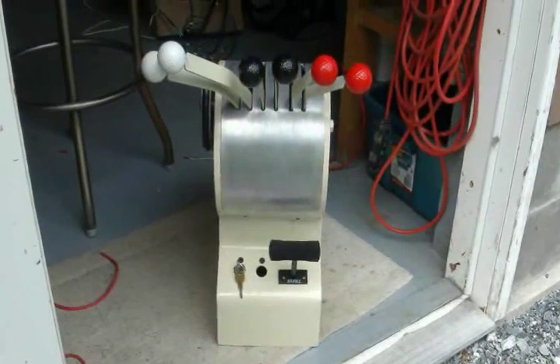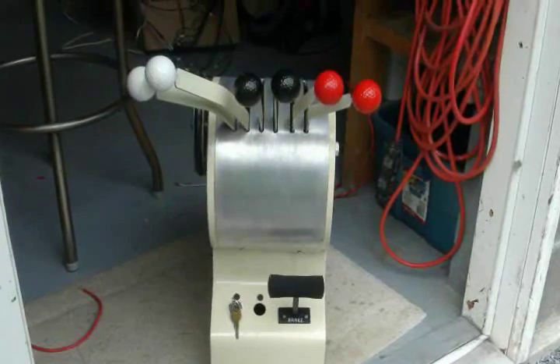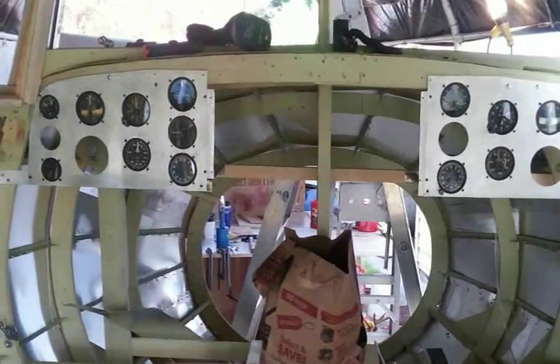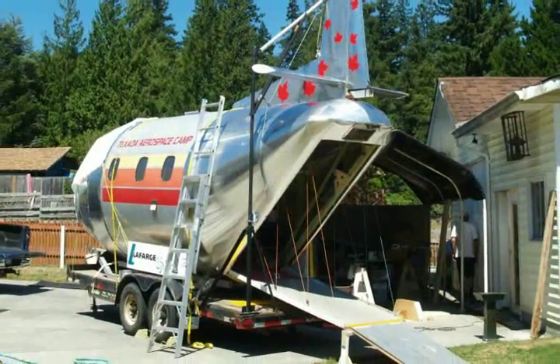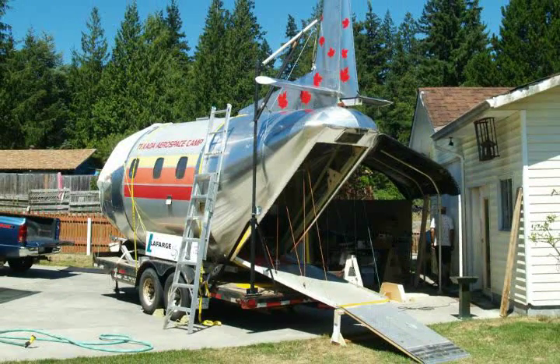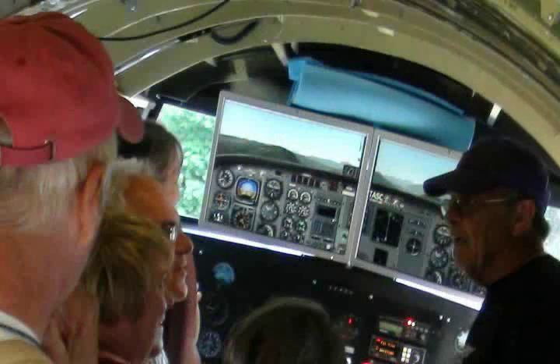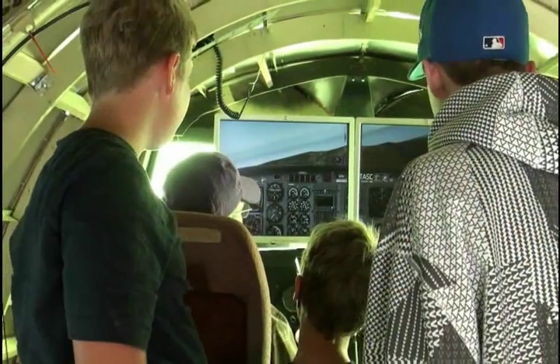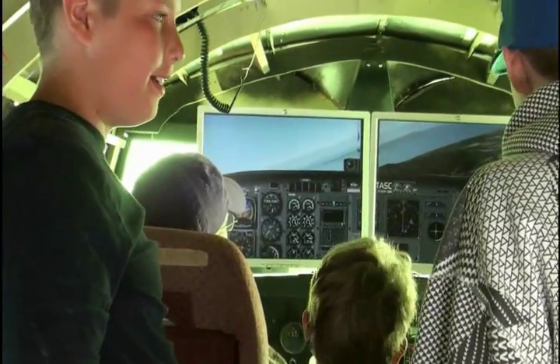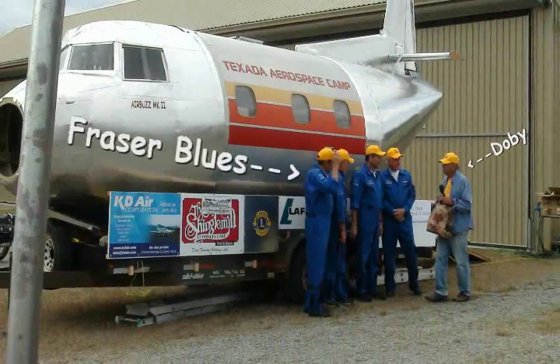Jack built the throttle quadrant that I mounted the engine control electronics inside of. Jerry built the dash panels to house the instruments and gauges, was a key builder of the hull, let us use his yard to put everything together, and supplied the trailer and truck to haul the whole thing around to different venues. Barry, a real pilot, installed the passenger seating area, panels, and lots of wiring for interior lighting, radio power, and navigation lighting. He also gave advice on control systems and navigation instruments, and was key in teaching flight at the aerospace camp. There was also Peter and Harvey who made the ramp. And of course Dobie, who dreamed the whole AirBuzz 2 thing up.